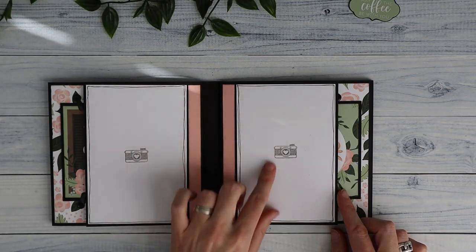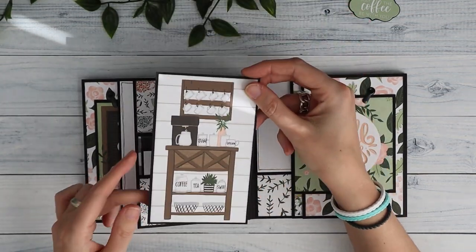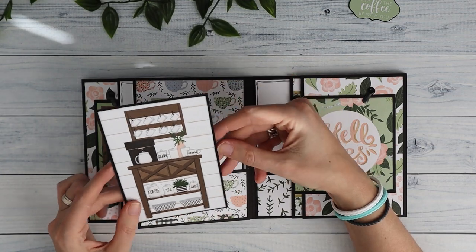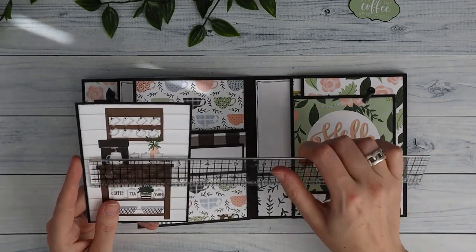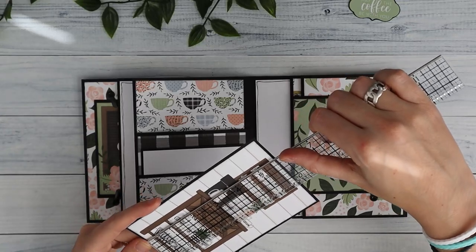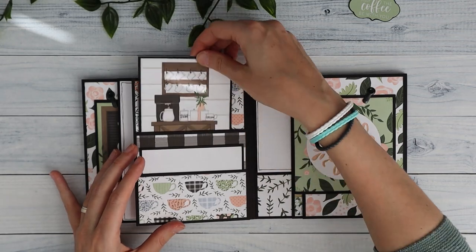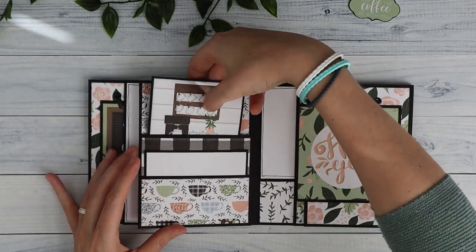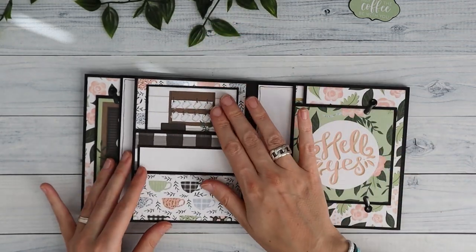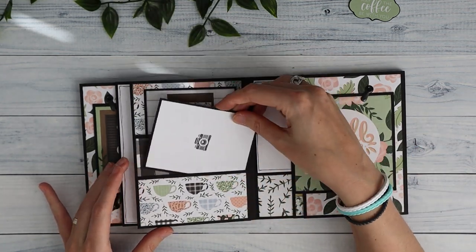We have the same features here — full size photo, the stacked pocket. Here this was a cut-apart from the collection. I think it's 3.5 inches wide, and I've cut it down in height slightly in order to make it fit, so now it's 5.75 inches. I think originally it's 6 inches, but I needed to cut it down a little bit to fit. And then another photo opportunity here.